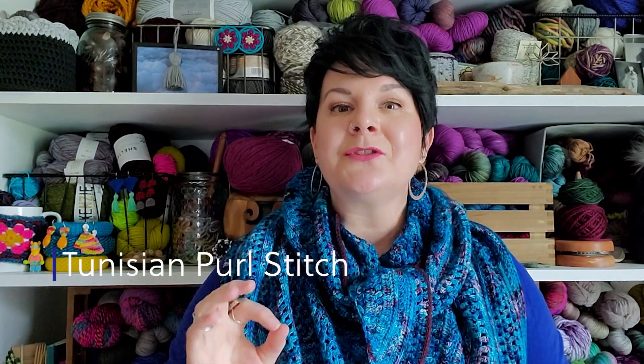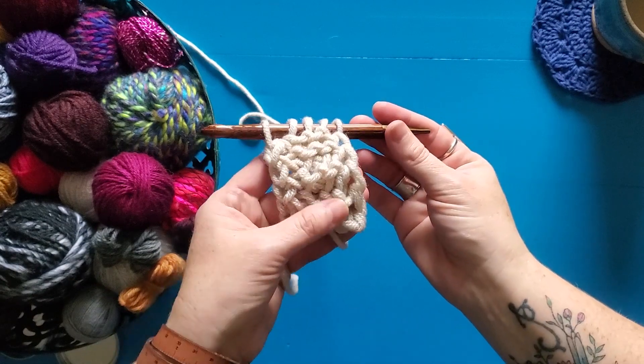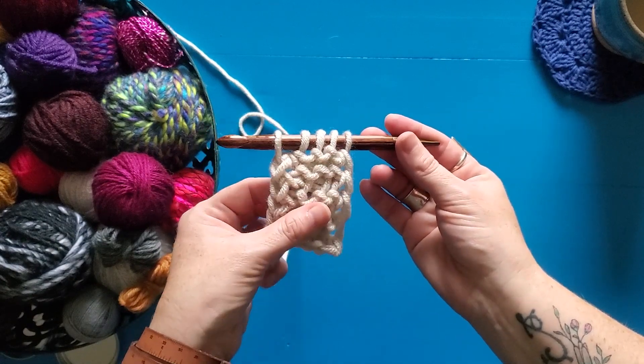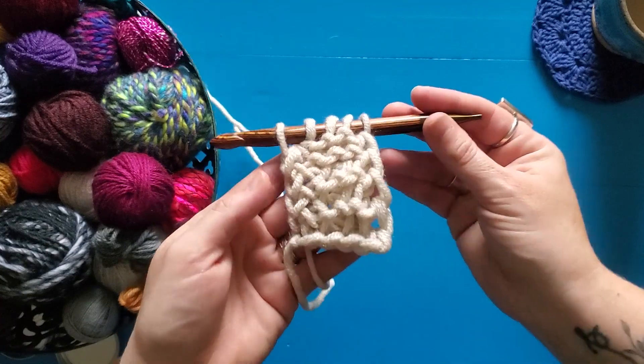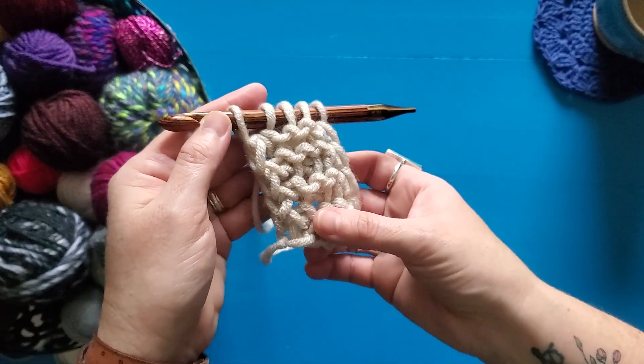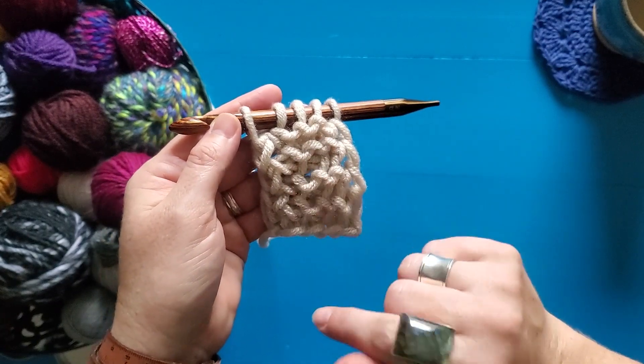Hello! Sarah of Sek Handmade here, and today I'm going to share with you how to work the Tunisian purl stitch. Tunisian purl stitches create such a fun bumpy texture on the front side of your Tunisian fabric, and it is called the Tunisian purl stitch because it mimics purling in knitting.